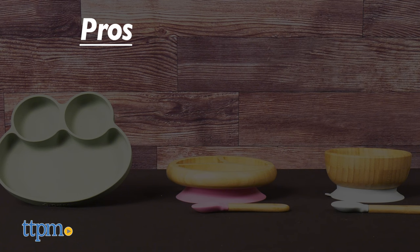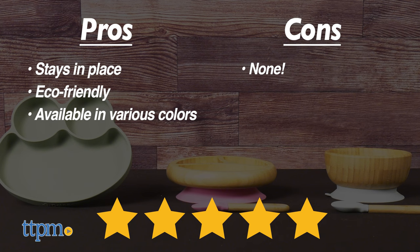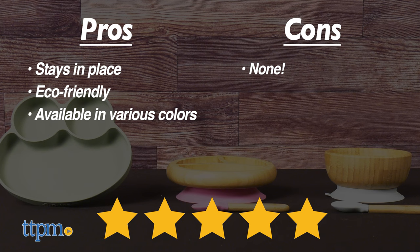My pros for these items are: they stay in place, they are eco-friendly, and are available in various colors. As for cons, I have none. I give this 5 out of 5 stars. To see more baby item reviews, visit the TTPM baby YouTube channel.